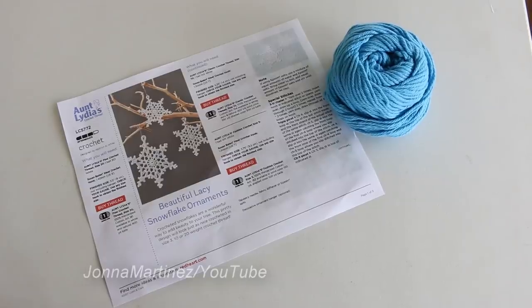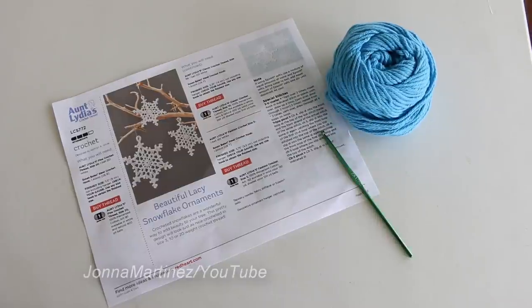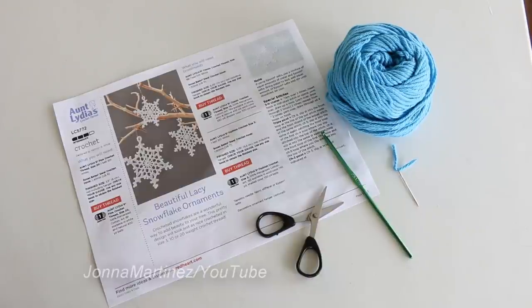To begin I have printed off the pattern and chosen some worsted weight 100% cotton yarn. You can use thread if you like for this pattern, but I thought that the thicker yarn would show up better in the video. I am also going to be using an F 3.75 millimeter crochet hook, a pair of scissors, and a yarn needle to sew in my ends.